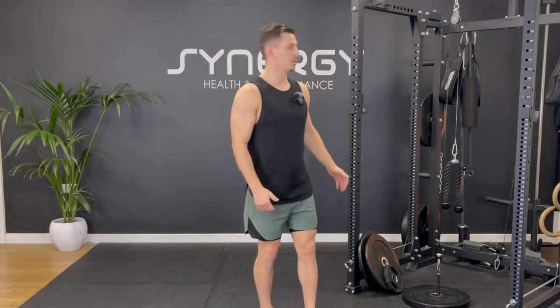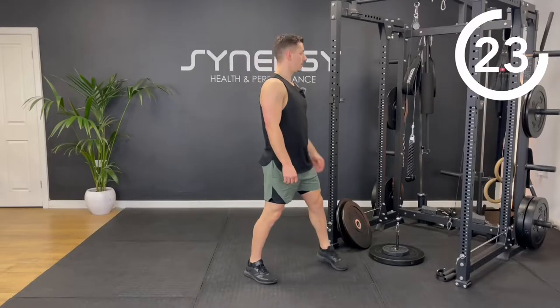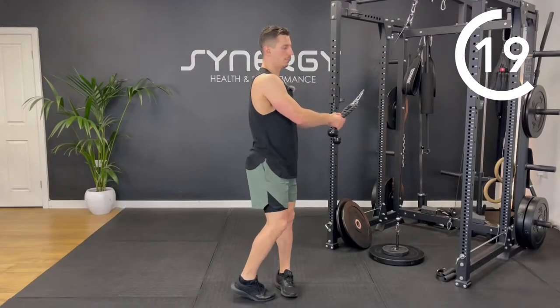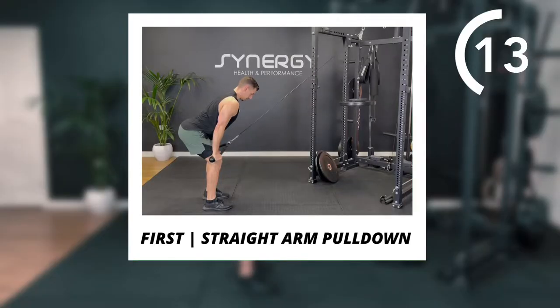We're going to kick things off with a warm-up. I'm going to use 12.5 kilos — that's 27 pounds — loaded on for one of the warm-up exercises, and then the rest are just bodyweight. We're going to start with a straight arm lat pull down, just getting the lats stretched out and warmed up. I'm going to do this with a rope, but you could do it with a straight bar lat pulldown attachment as well.